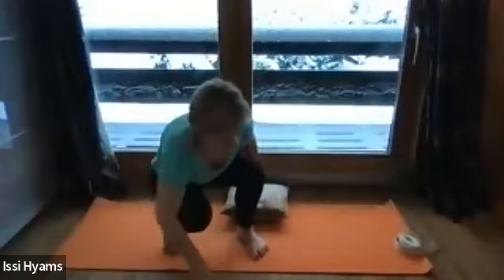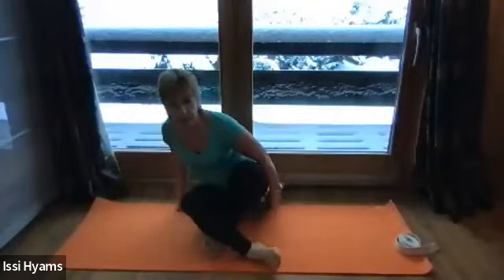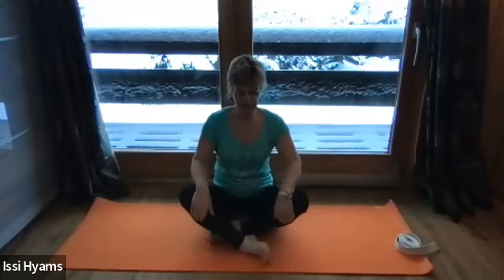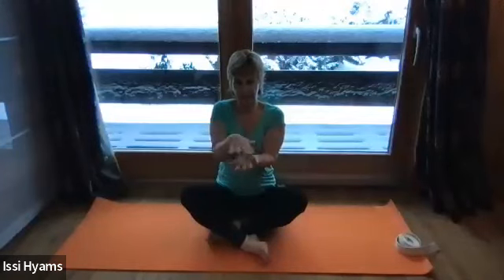We'll start cross-legged on your mat in Sukhasana, on a block or a cushion if you want to bring yourself up a little bit or make something more comfortable. Just a little wriggle around in your sit bones until you feel comfortable, until you feel that pelvic bowl has settled into a sort of equilibrium — so it's neither tipping back or forward. It's like a bowl shape, so if any fluid was in there, it would be sitting nice and flat at the top.